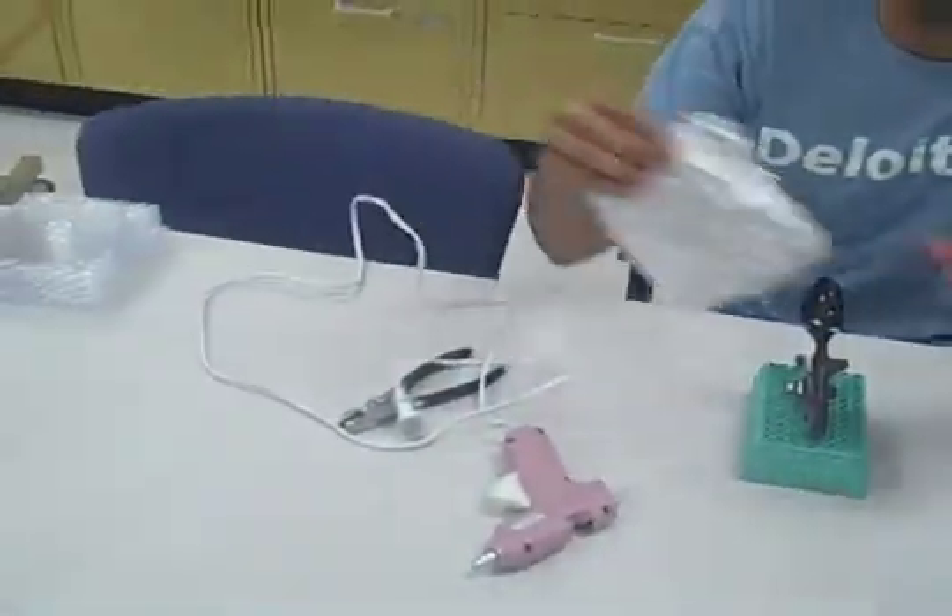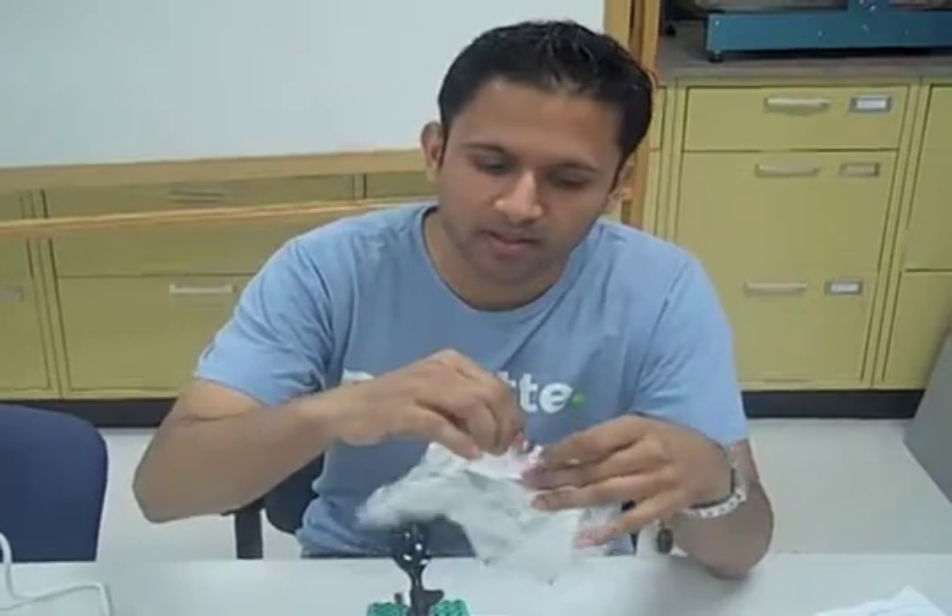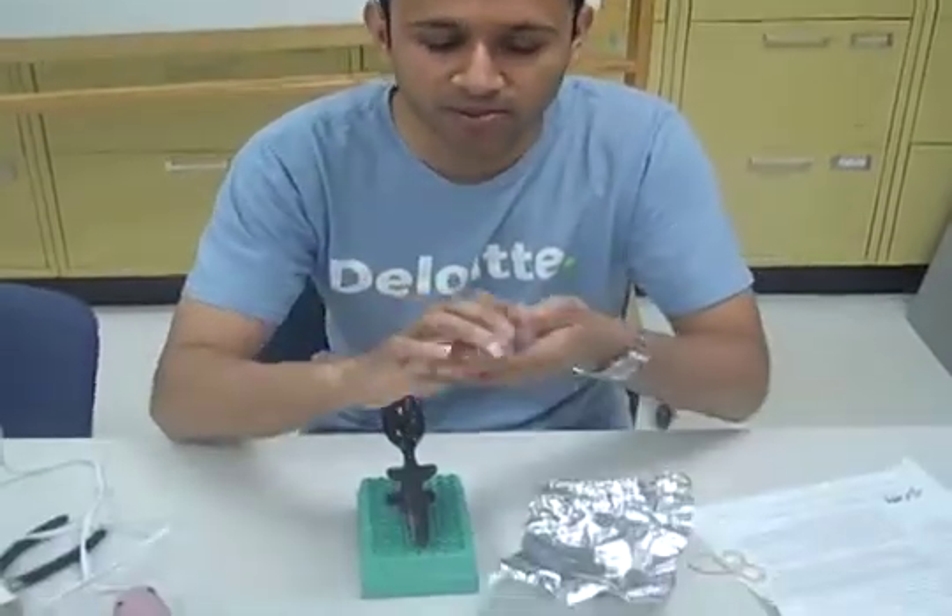Now for objects to launch from the catapult, you can use the foil and make several different sized balls.